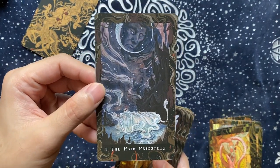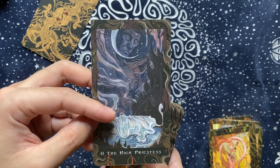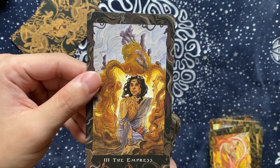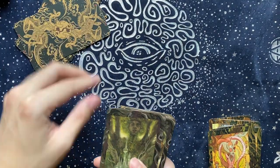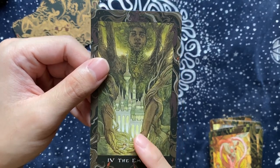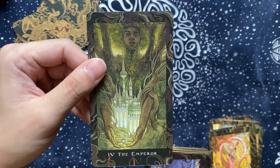The High Priestess — beautiful. You can see the skeleton, you can see the moon in the face. Are they the same person? Is this another incarnation? We don't know, but it's so beautiful. The Empress — the bees, Queen Bee, the lush resources. Beautiful. The Emperor — I really like this Emperor. Usually the Emperor has a very strong, distant feel, but this one is very nurturing. There's a whole palace but he is not in the palace — he is the nurturer, a protector of something that is growing.